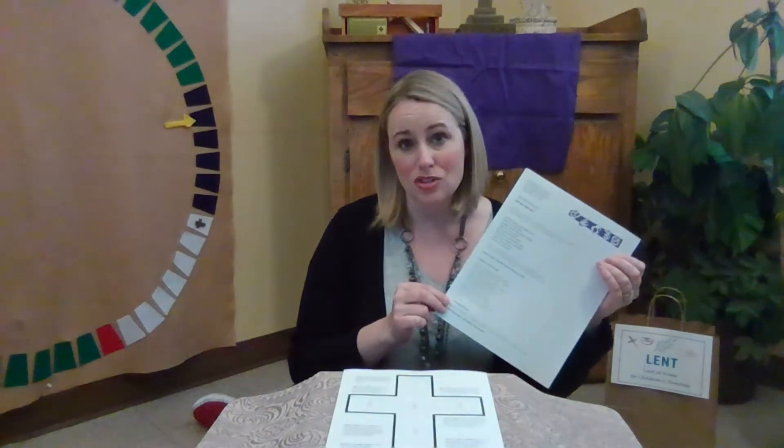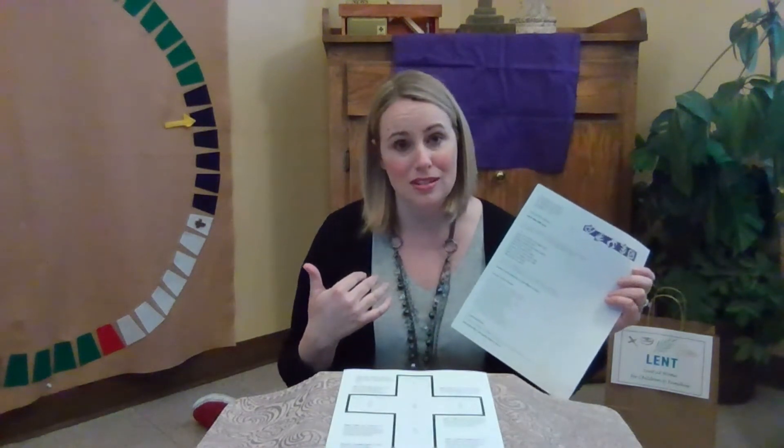So last week's sheet will look a little bit different. There is one new prayer at the end of this week's sheet. If you'd like to print it off you can, or you can just follow me. Let's begin.